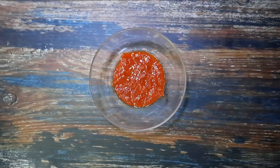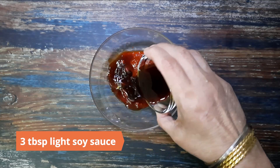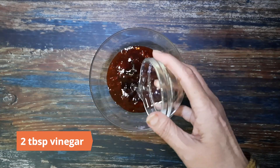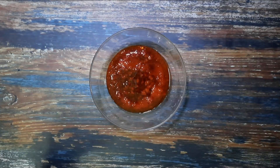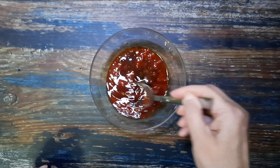To prepare the chili sauce, mix the chili paste you prepared earlier with three tablespoons light soy sauce, two tablespoons vinegar, and a teaspoon of chili sauce. Keep aside.